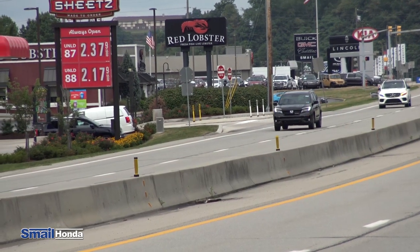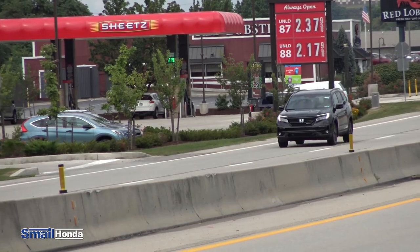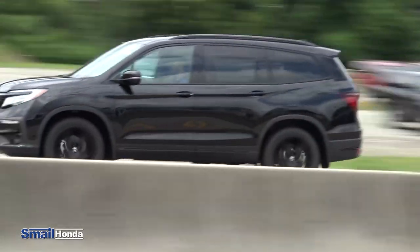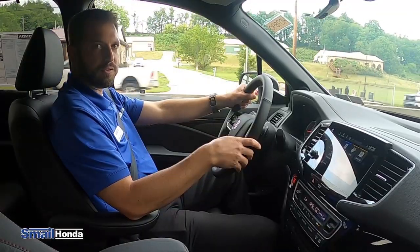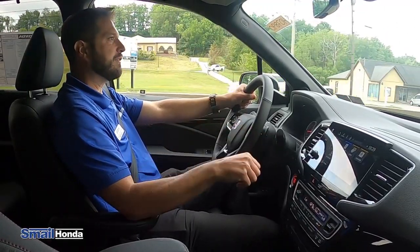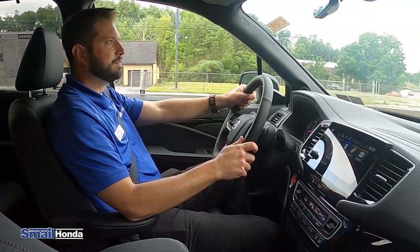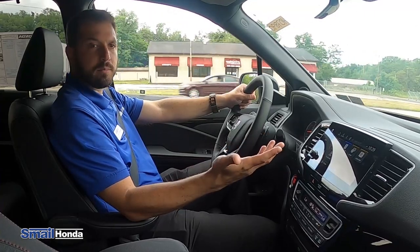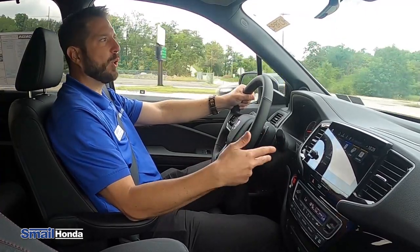You have a three-year, 36,000-mile comprehensive warranty — that's all the bells and whistles, all the electronics in the vehicle. And you have a five-year, 60,000-mile powertrain warranty — that's your engine, drivetrain, transmission, and your all-wheel drive system, all the major driving components of the vehicle. The only things that aren't covered are wear items like tires, brakes, rotors, stuff like that.